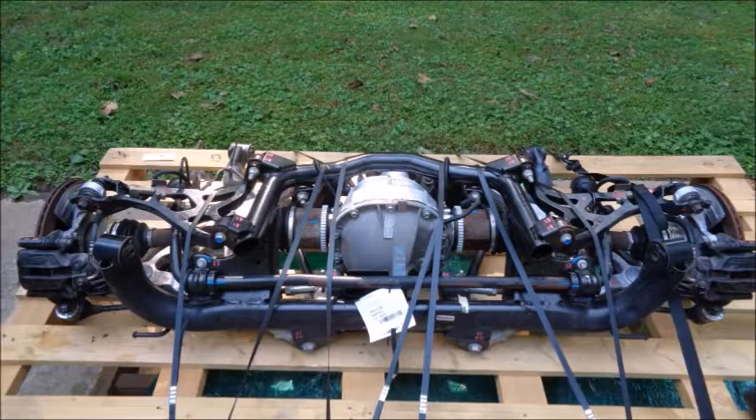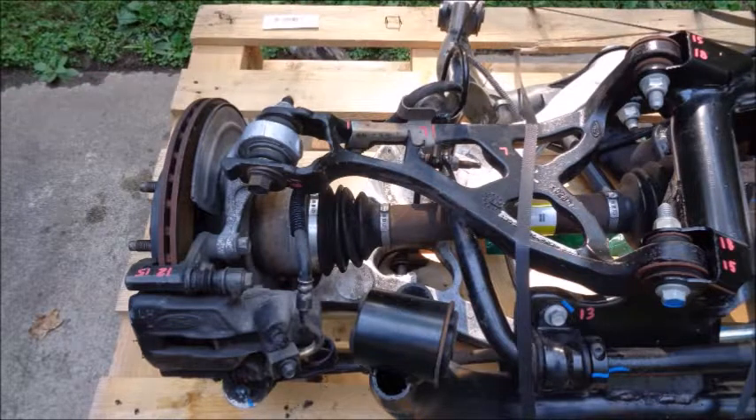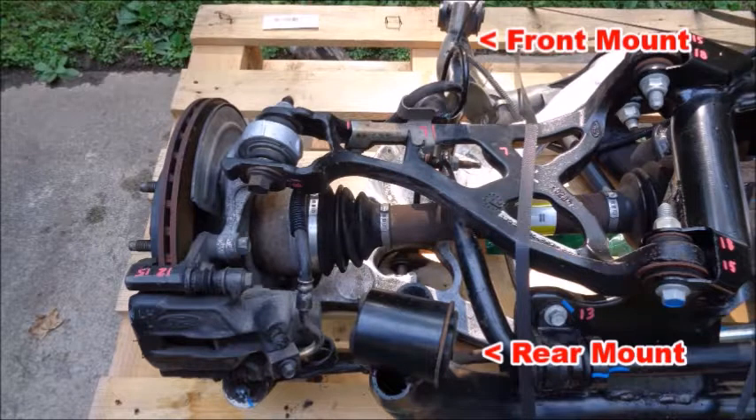If you plan on autocrossing an IRS-swapped car, it's a good idea to eliminate the weak links before you put the IRS in your car. It's not hard to take the IRS back out, but it does take a lot of time. Because the IRS was designed to bolt into a chassis that was never intended to have one, the IRS subframe mounts to the areas on the chassis used for the lower control arms and quad shocks on straight axle cars.